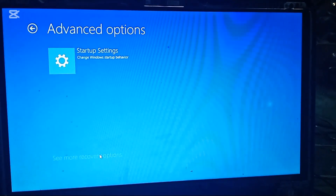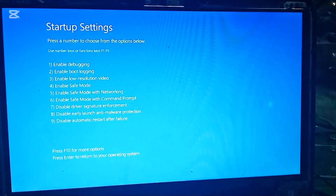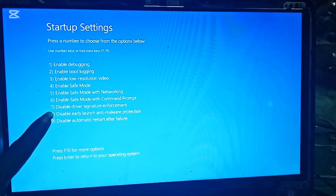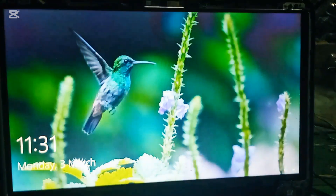Select Startup Settings and restart the PC. When the options appear, press F7 to disable driver signature enforcement. This step ensures our FRP bypass tool works without any errors.